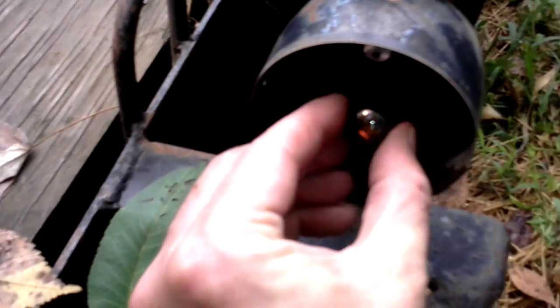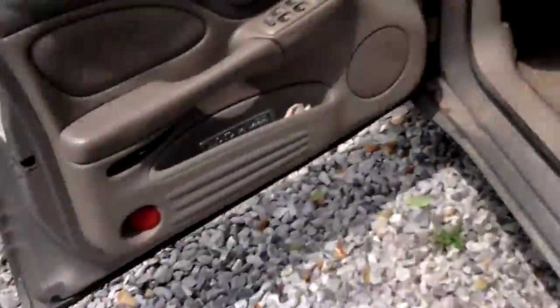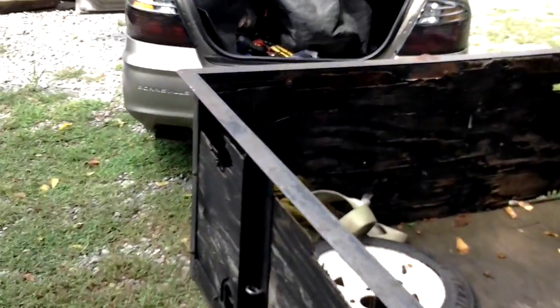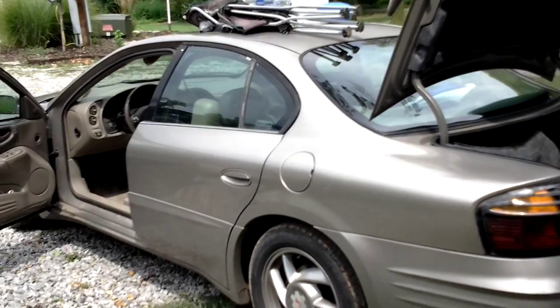I've got my blinkers on right now. I've got the wrong bulb back here, but it's working — tail light, tail light, boom, left turn. Anyway, I hope that helps. I try to make videos on stuff that videos don't exist on, so you don't have to dig for it.